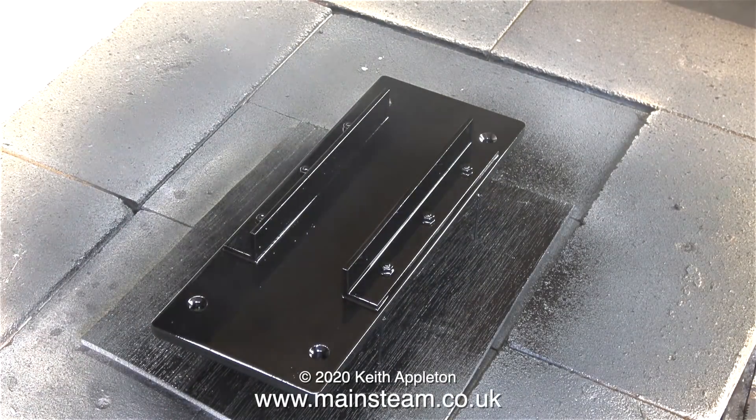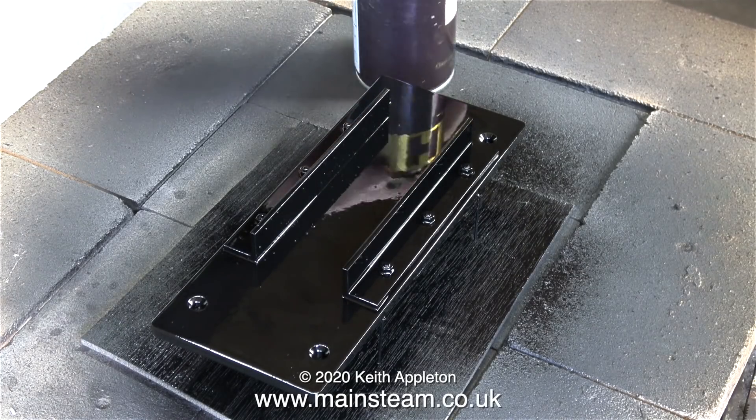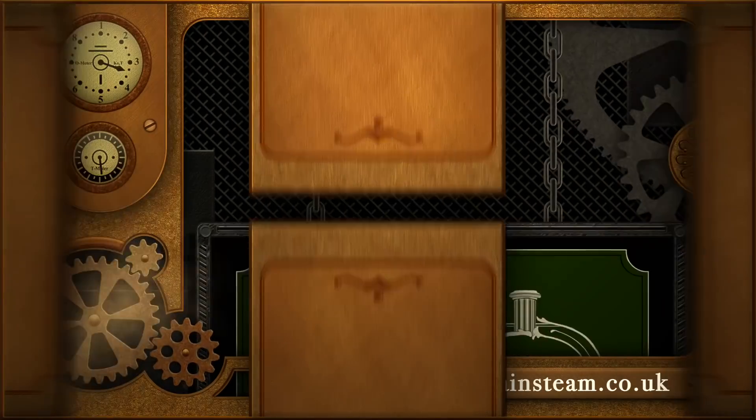That's it for this episode - it's back to the self-isolation in my workshop. Thanks for watching and I hope you found it useful. Stay safe and stay well.